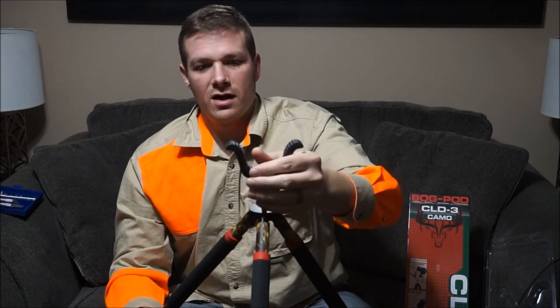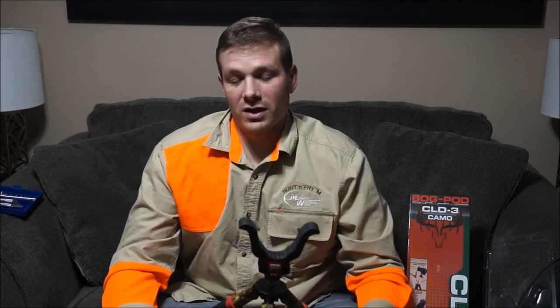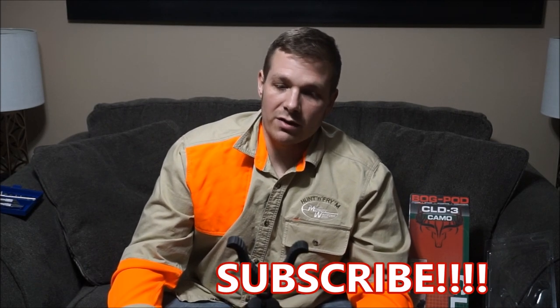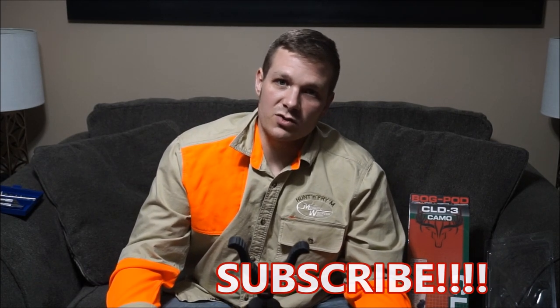I got this at B&H Photo — it was not in stock on the Battenfield website when I went to buy it, but B&H Photo had it and they were about $20 cheaper. I was a little worried about what I'd be getting in the mail, but it was all legit. We're going to get this out and see if we can snag a couple of riders. Click that subscribe button if you're liking these videos, give them a thumbs up, and we'll see you in the next one.